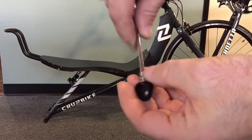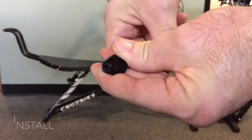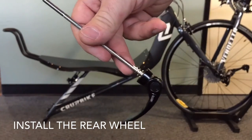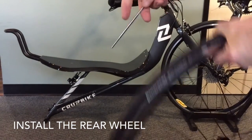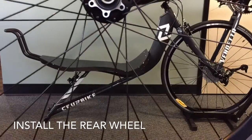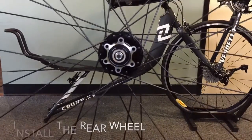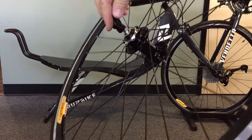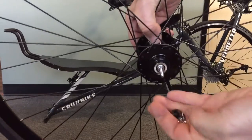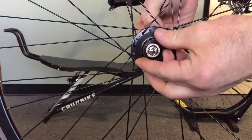Locate the rear wheel skewer, which is a standard 100mm wheel skewer for a road bike. We are going to insert the skewer through the brake side if your wheels are equipped with disc brakes or a disc brake hub, and then we are going to install the rear wheel.